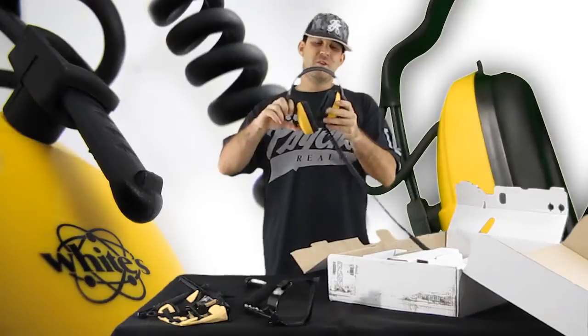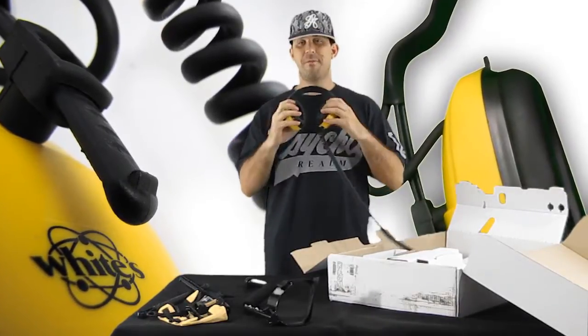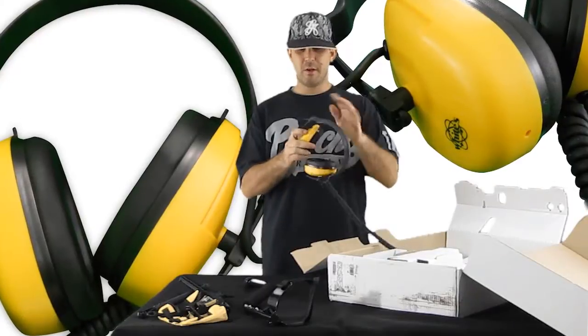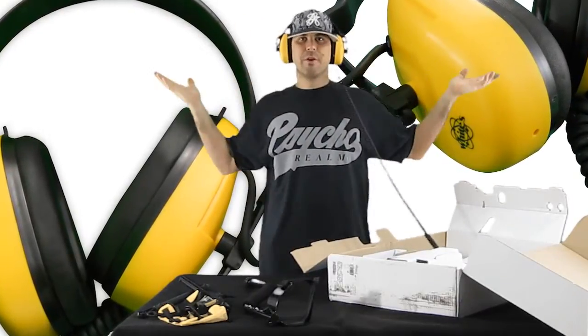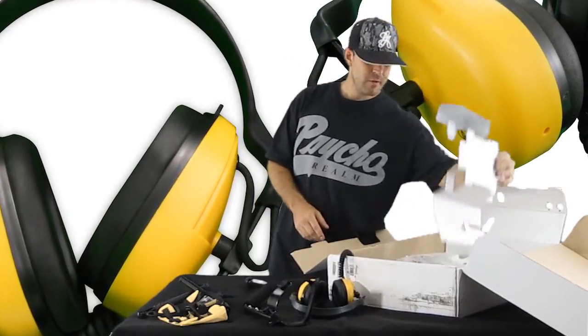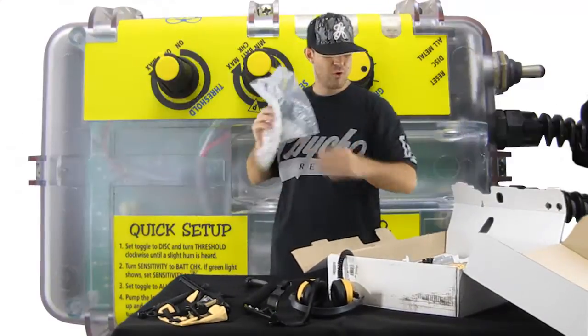The Beach Hunter ID headphones are very comfortable — nice soft padding, they're waterproof, and loud enough to hear. Pop them on your head and you're good to go. Great headphones.